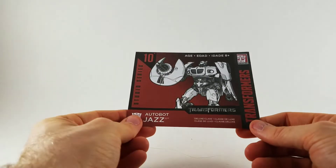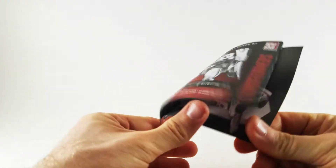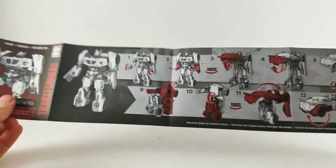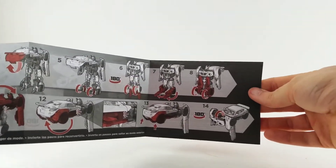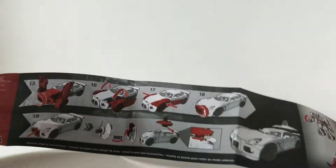Thankfully it did include instructions because I'm going to need it. Opening it up — okay, the instructions continue on the back. So you start out with the robot, it tells you all the instructions on how to piece it together, and then you make your Pontiac at the very end.